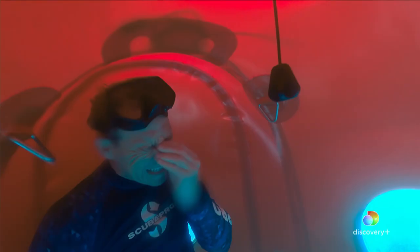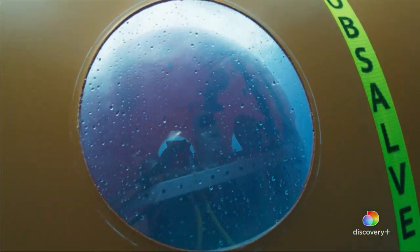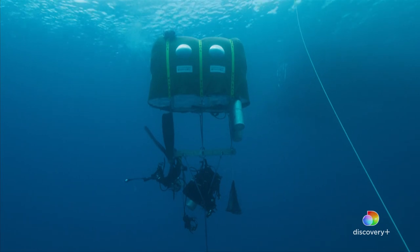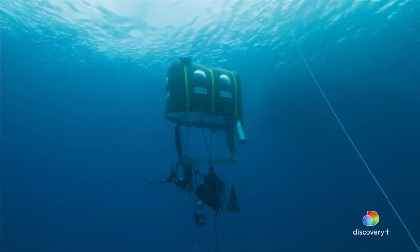Like an underwater hideout, it's the perfect base for shark watching. This is a reverse goldfish bowl — the sharks are looking at us. From the outside, Tristan and James can't be seen and produce no noisy air bubbles.